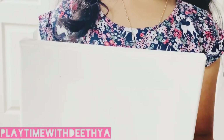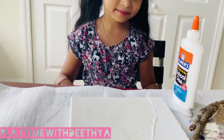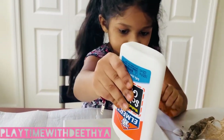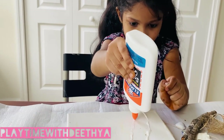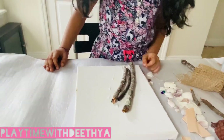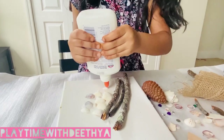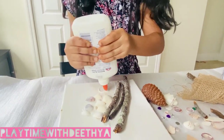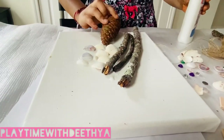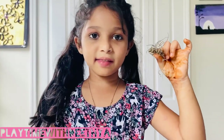I also have a canvas here. I started by sticking these together. I'm going to glue these sticks now. This is the way I'm sticking them together. Let's stick the pine cones. I'm also sticking some stems from the branches.